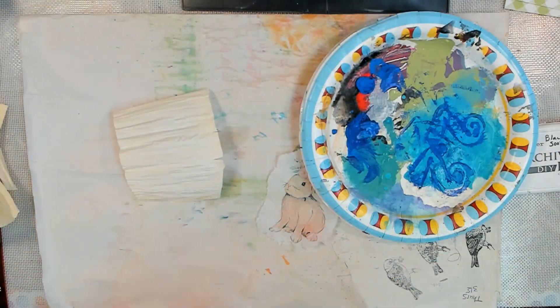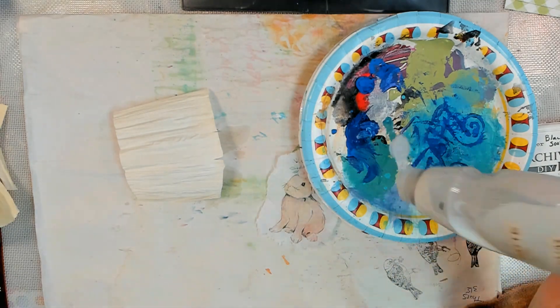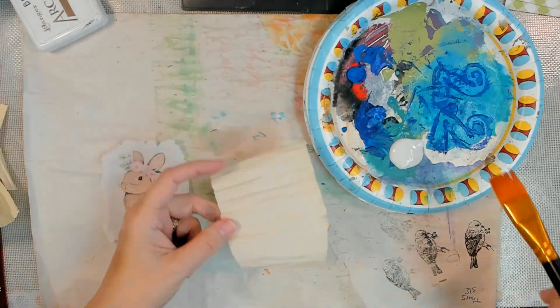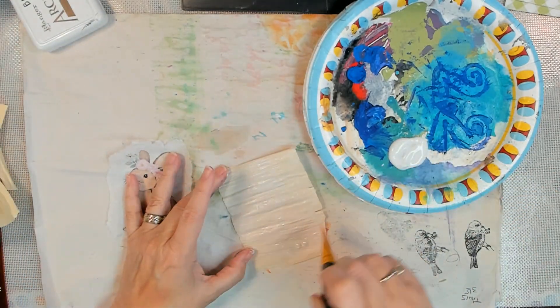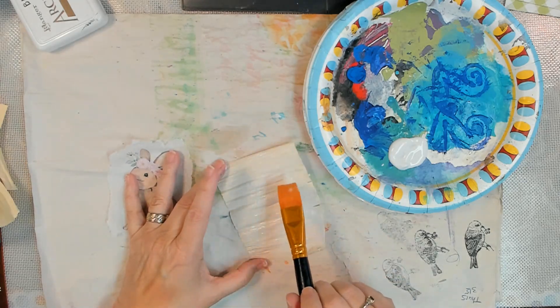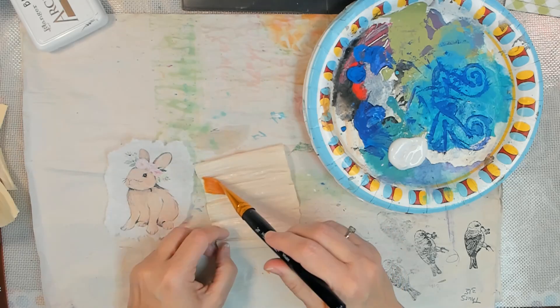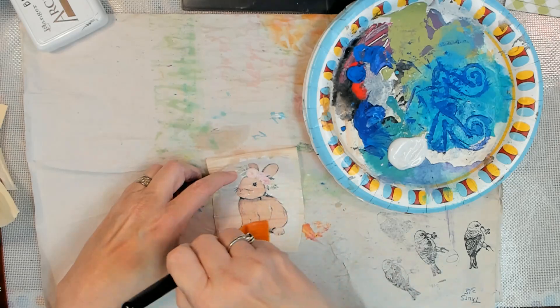I learned that corn husks are really not very porous. They will soften and absorb some water, but if you think about it, they're designed to keep the corn protected as it's growing. So they're mostly not porous - they will soften in water, but that's about it.